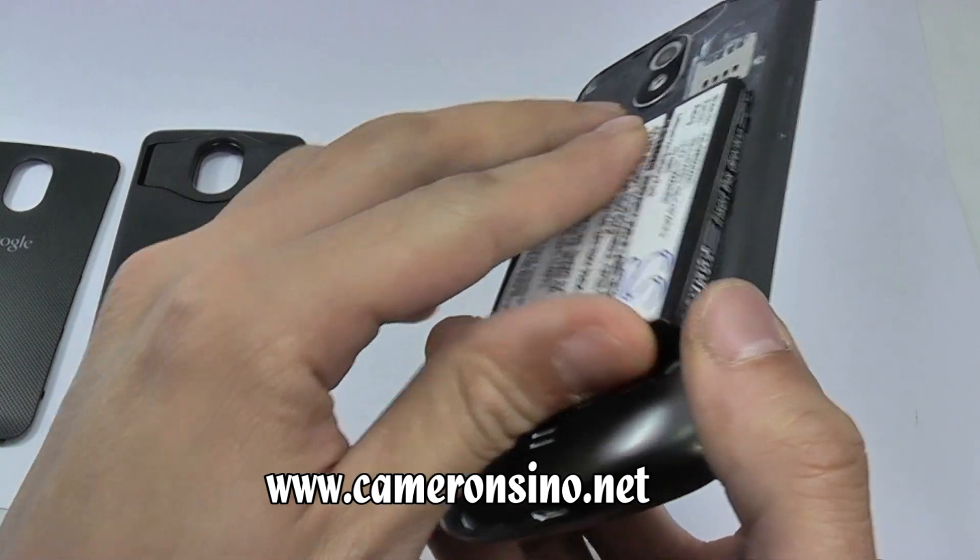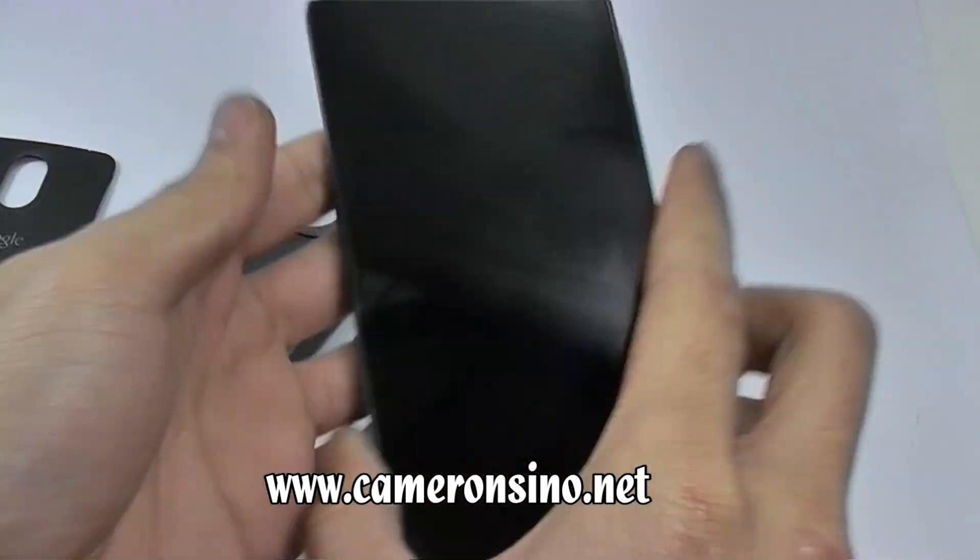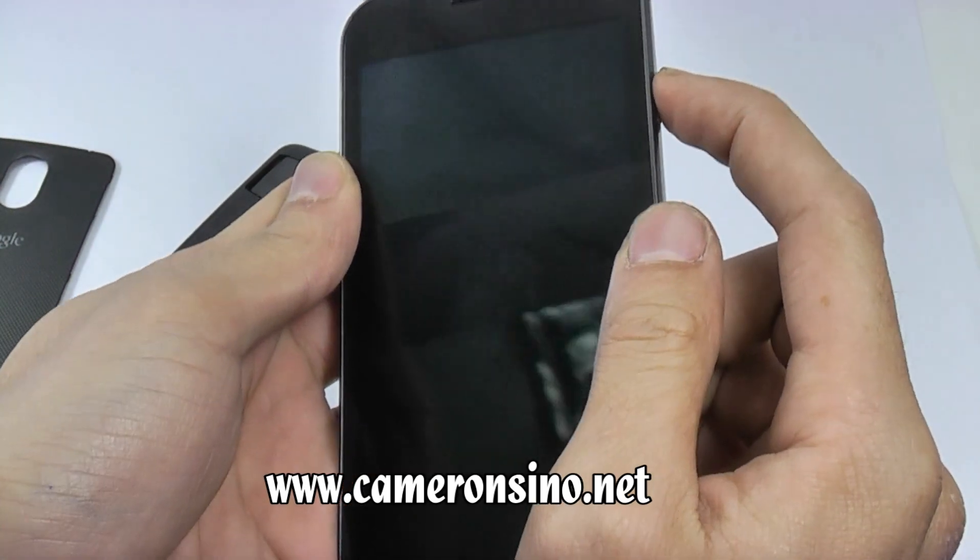We will now put it in the phone. Ok, we will now turn on the phone to see if the battery works.